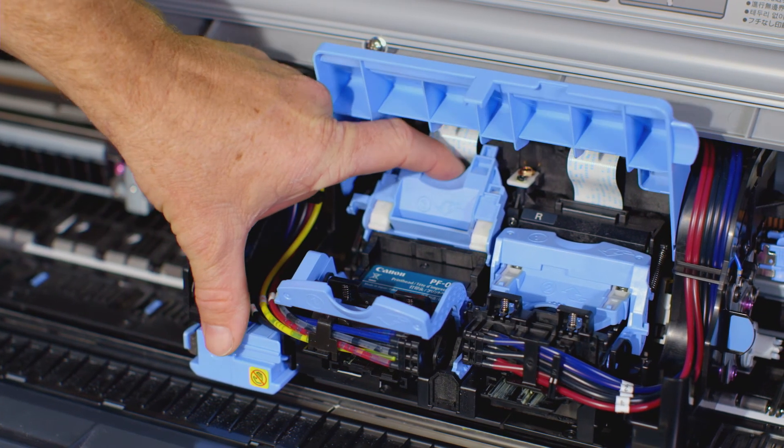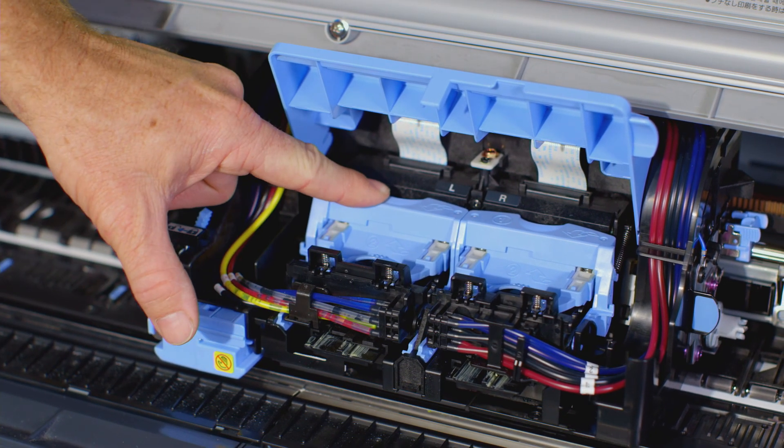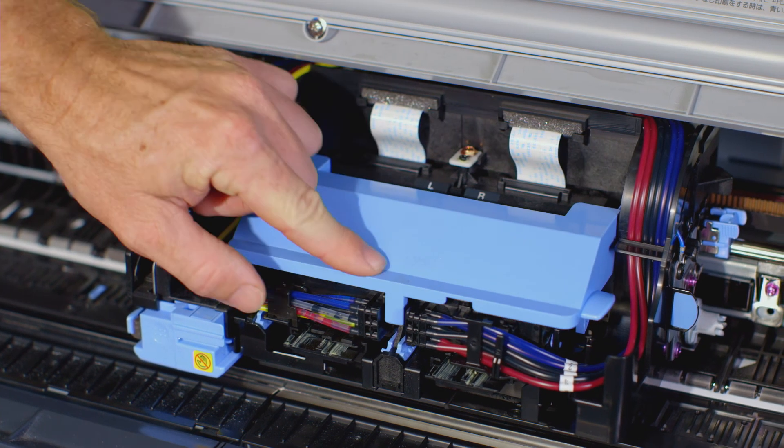Pull the printhead fixer cover down towards the front to lock the printhead in place. Push the printhead fixer lever towards the back of the printer until it clicks. Now close the blue cover, then close the upper cover.